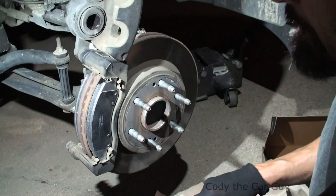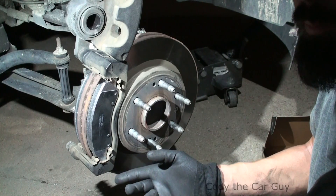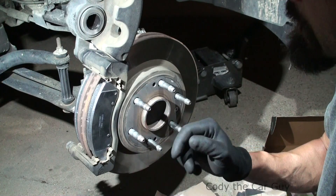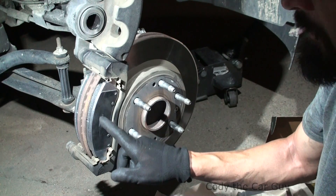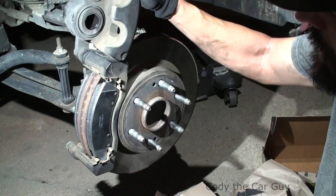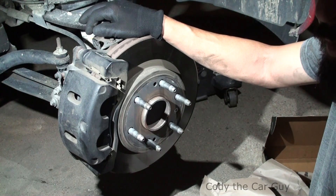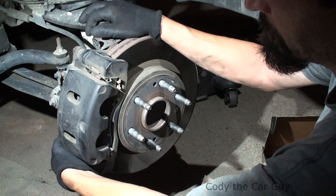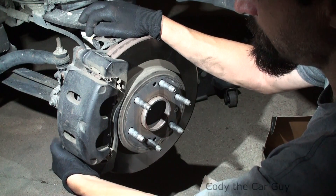Some people grease them up but the grease attracts brake dust — it's one of those things — but I've never had any problems. These already have the anti-squeal shims on the back so everything's good. Make sure everything slides over just right; it's a tight fit sometimes.